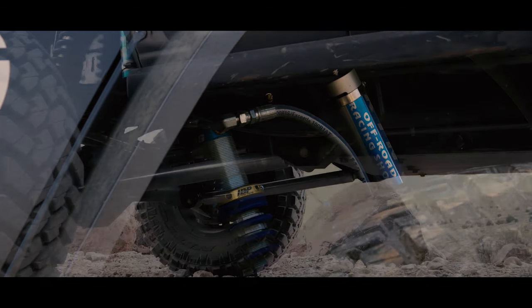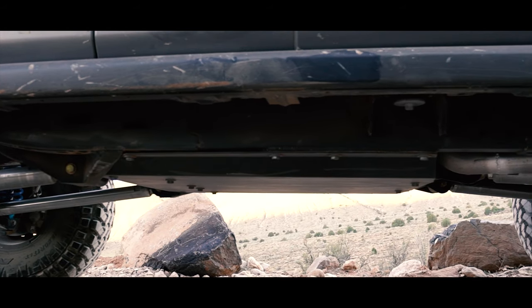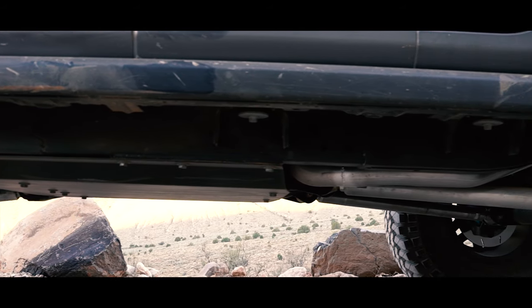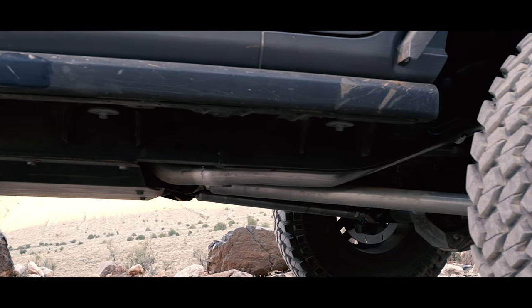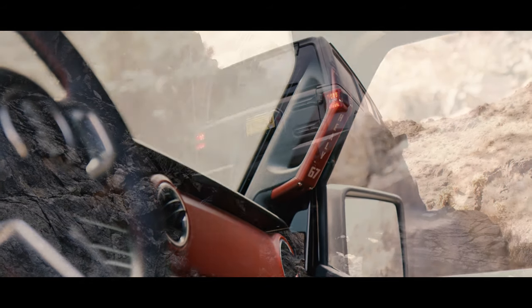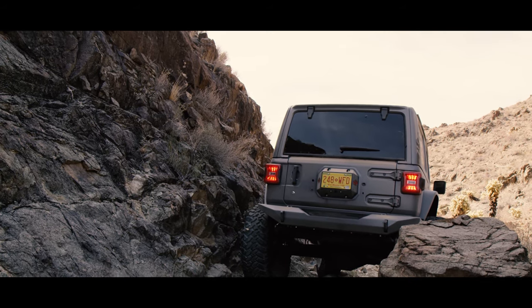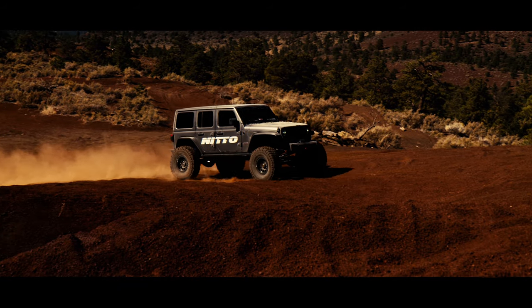We kept all the drivetrain pretty much stock. At some point we'll probably end up swapping motors, but for right now it's got the stock 3.6 in it with a Speed transmission and the stock Rubicon transfer case. All we did was swap in a 1350 yoke onto the transfer case and run 1350 JE Real driveshafts.